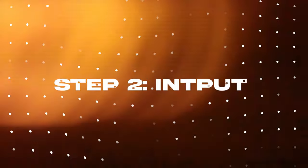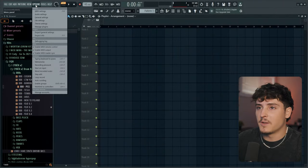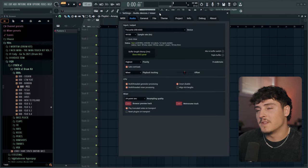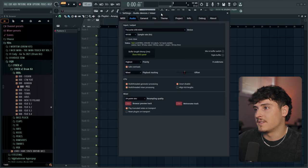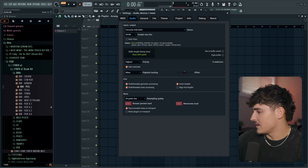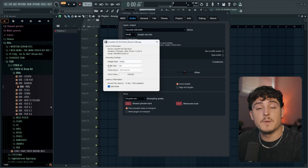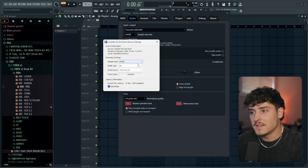Step two is how to actually set your vocals up in FL Studio — getting your input going and having your vocals actually record. Open FL Studio, go to Options, then Audio Settings. This brings you to the input/output section. Since I have the Focusrite 2i2, I have these device settings where you can change your sample rate, which you pretty much always want at 44,100, and then your buffer size controls your latency.